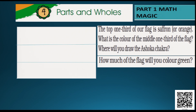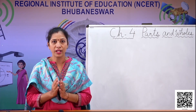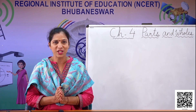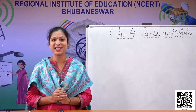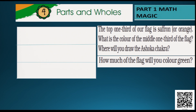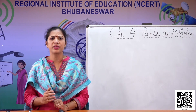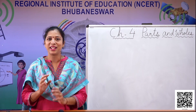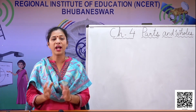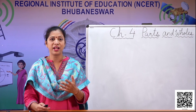Now the top one third of our flag is always colored in saffron color — that is the orange color. And the middle one third of the flag? Yes, children, it is white in color. And the bottom one third part is colored in green. And the Ashoka chakra is drawn on the white part of the flag. So let's see now how our pride, our Indian flag looks like. This is our Indian flag.